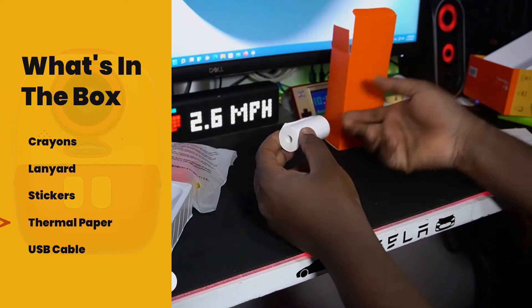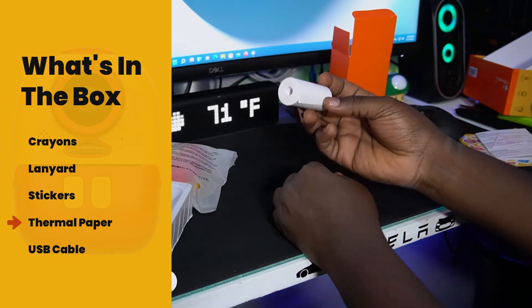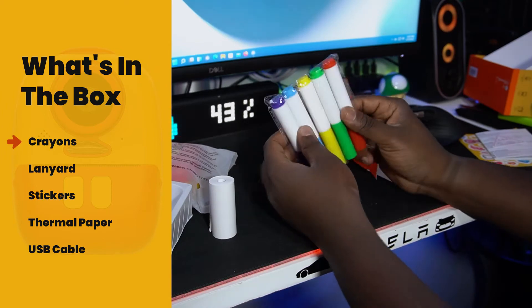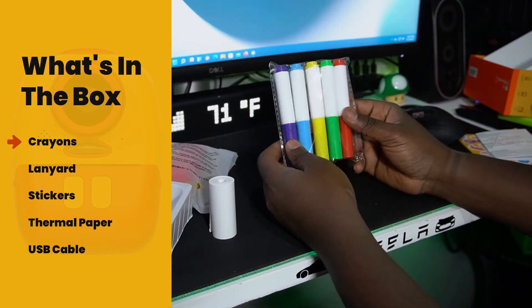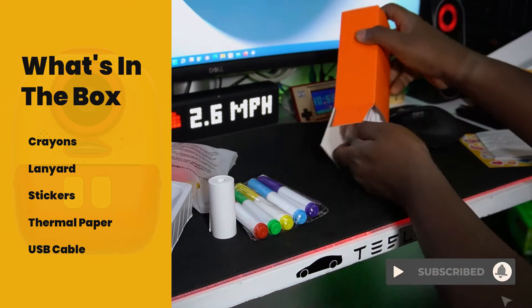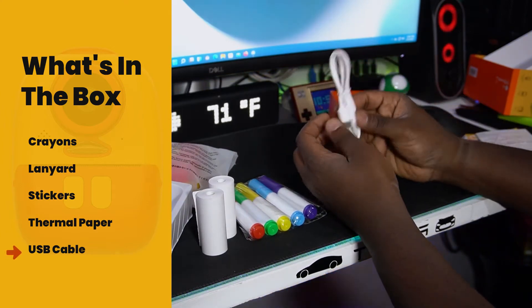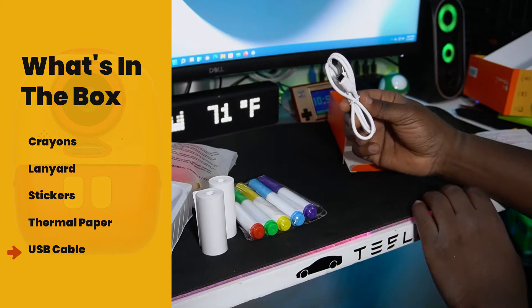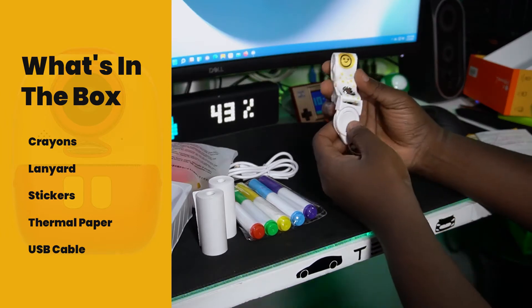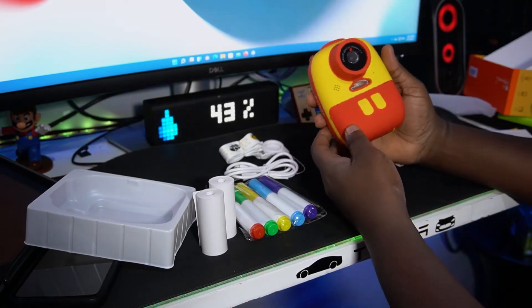So we have the first roller — this is the roller that, whenever you take a picture, will roll out here. You're also getting what I thought was ink but are actually marker pens, which are great for drawing. Another thing you're getting is an extra roller, so you get two extra rollers total. There's a USB Type-C cable, and last but not least a strap, which is really handy.